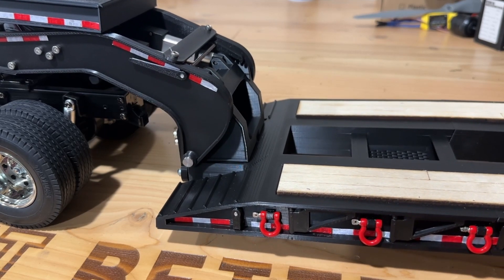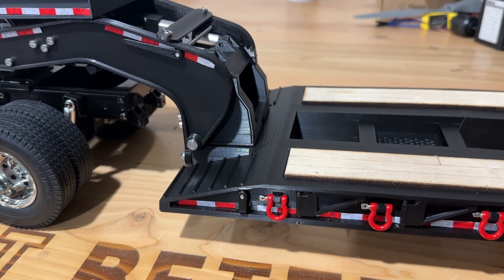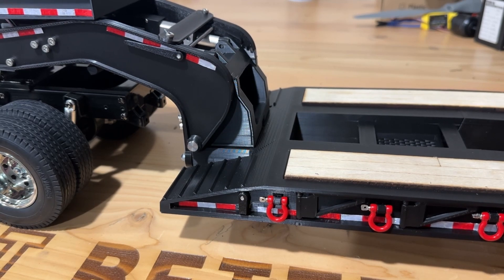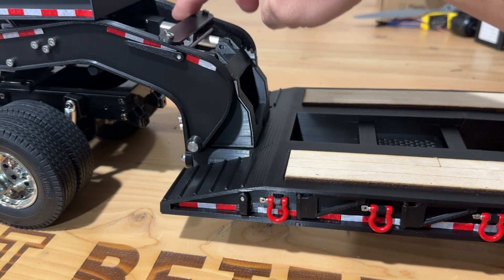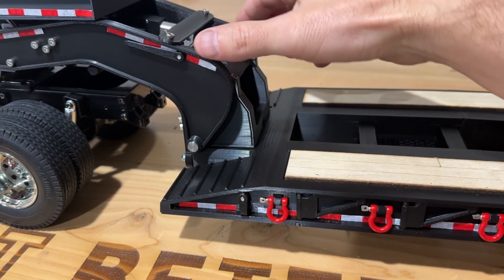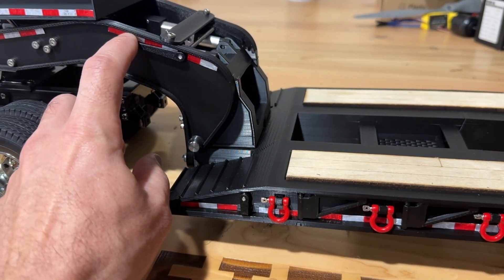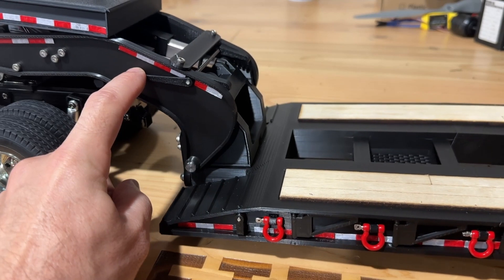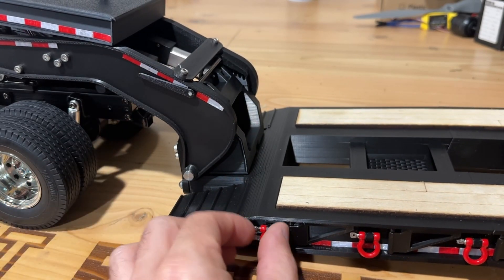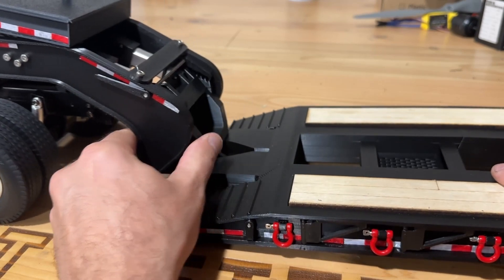Twist this and it's locked in place. You can lift it up and see that those pawls snap into individual spots so you can choose the right height. Set it back down a little so it's locked in place — there's no tension on the actuators themselves, it's all on the locks. You can then lift it up a little, release the locks, set it back down, pull the handle, and the neck releases.